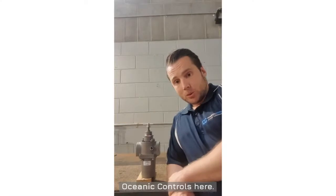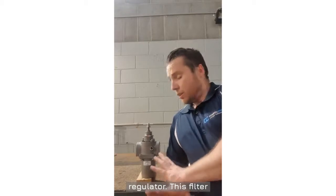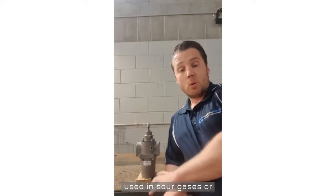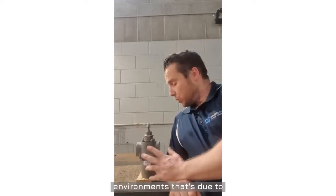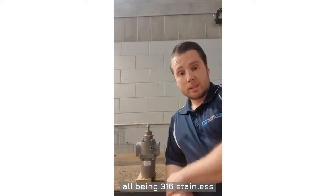Hi everyone, RetroMotion Air Controls here. Today I wanted to show you our Belgas P52 filter regulator. This filter regulator is predominantly used in sour gases or extremely corrosive environments. That's due to the body, filter and housing all being 316 stainless steel.